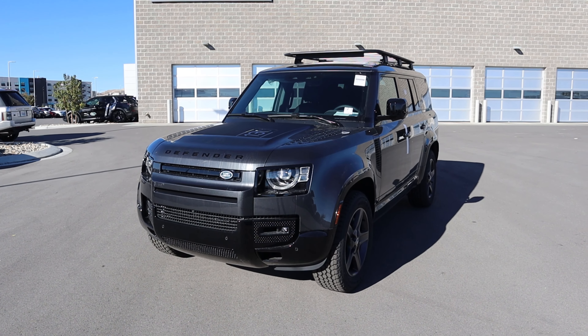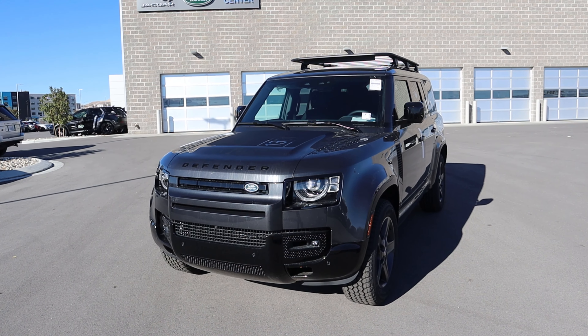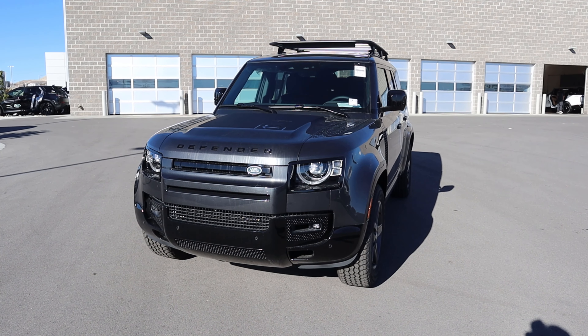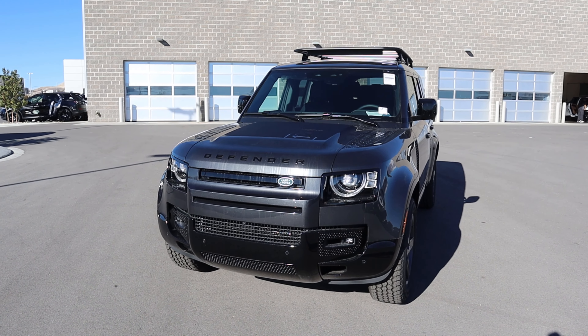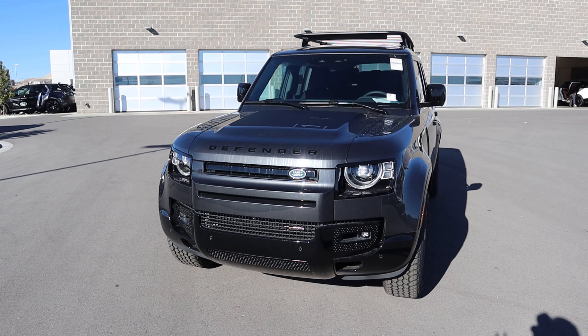Before we go over the front end, if you want to see more videos just like this, I recommend you subscribe because I post content every single day. By the way, this Defender literally just got off the transport truck, so it hasn't been cleaned yet and some of the transport stuff is still on it, so just take that into account with this review.